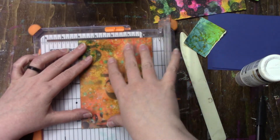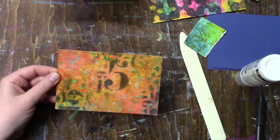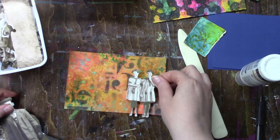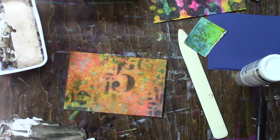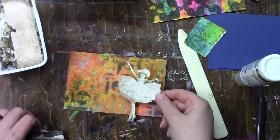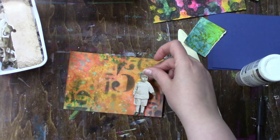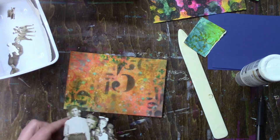Hi everybody and welcome to day 23 of iCAD, index card a day. This card was actually bigger and I cut it down to four by six — it was something I was trying to do that didn't work out but I didn't throw it out. The background is a bunch of distress inks and oxides and some stamping, and then I went over the whole entire card with some distress glaze.